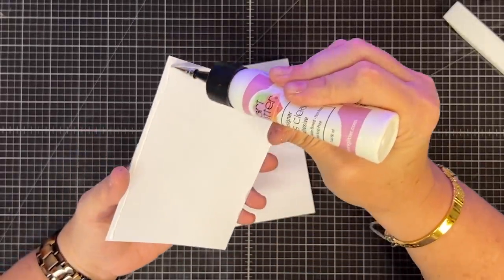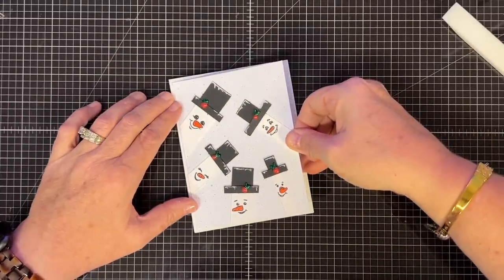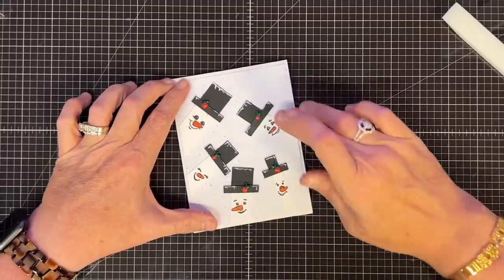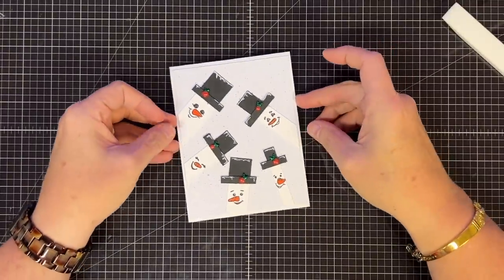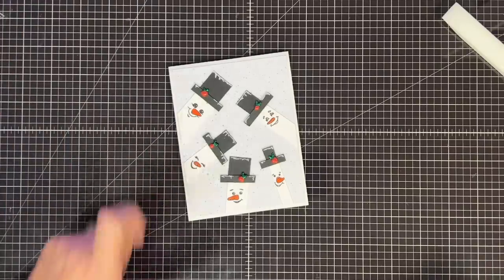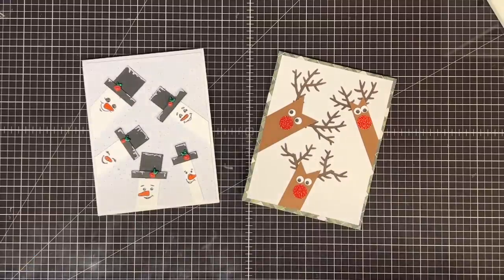I'm folding and creasing the card base, then carefully gluing the snowman panel down to the front, avoiding the snowmen so I don't disturb their little hats. That is now down — there's the front of our card. When you open it up on the inside you've got 'Chilling with my Snow Me's' — isn't that cute? You could get creative and add little bows or scarves for their necks. This is another great scrap buster — I have a lot of white and black scraps and this is a good way to use them.